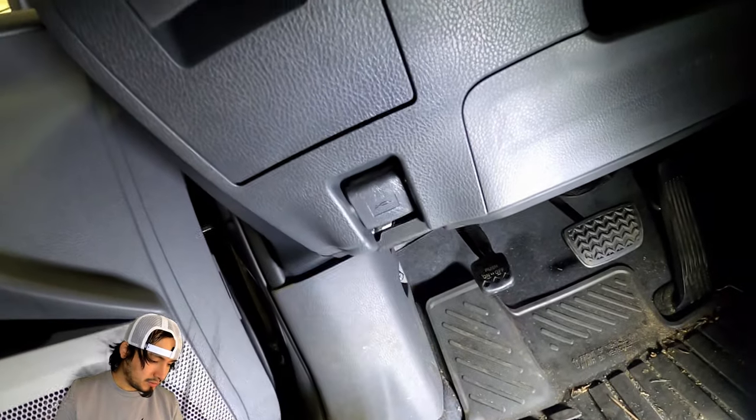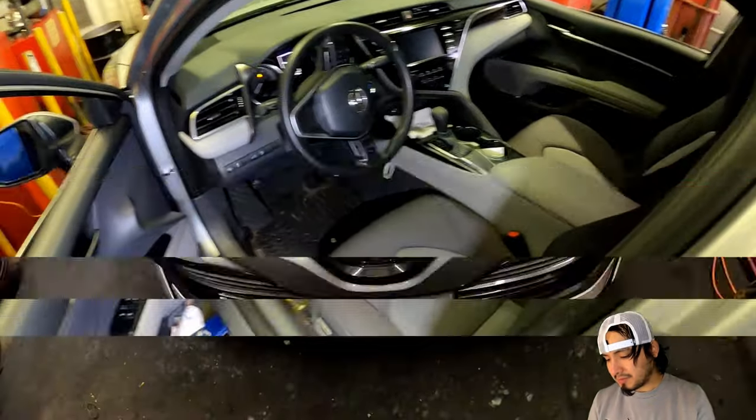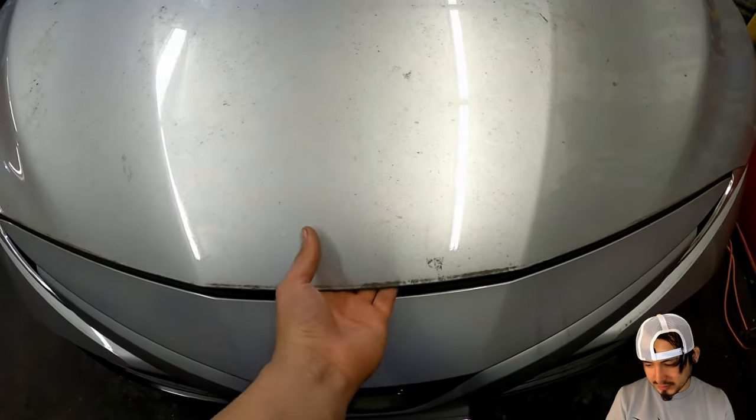Esa es la palanca para abrir la capota. A la una vez, vamos al frente, abrimos la capota. (That is the lever to open the hood. At once, we go to the front, we open the hood.)